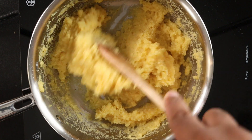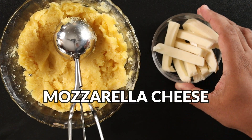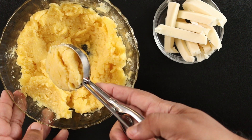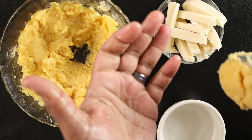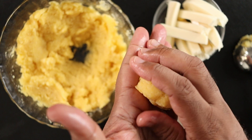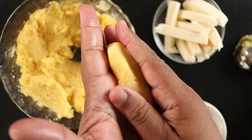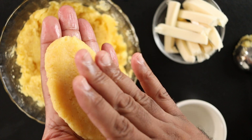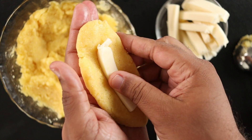Now that we have our masa, let's stuff and form the sorollitos. I'm using mozzarella cheese today, but you can use your favorite melting cheese. Scoop about two ounces of the cornmeal mixture into your hands, which you should moisten with some water so that it doesn't stick. Form an oval shape and flatten out, then add a slice of cheese in the middle and envelop it with the cornmeal mixture.